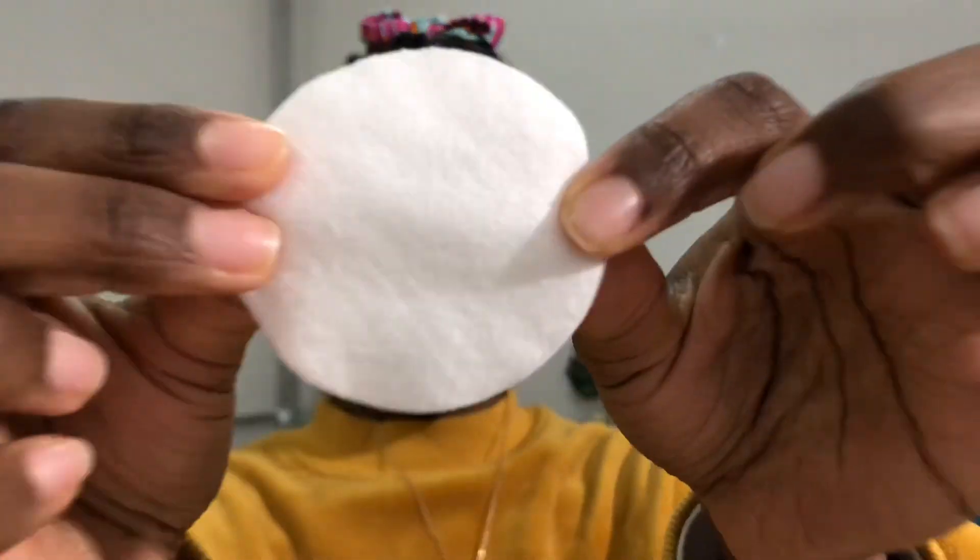First, you're gonna take a cotton pad and fold it in half. Then take your lid and spray your water inside it, or you can get water from the tap - whatever water you desire. Then you take your cotton pad and just dab it - dab, dab, dab.